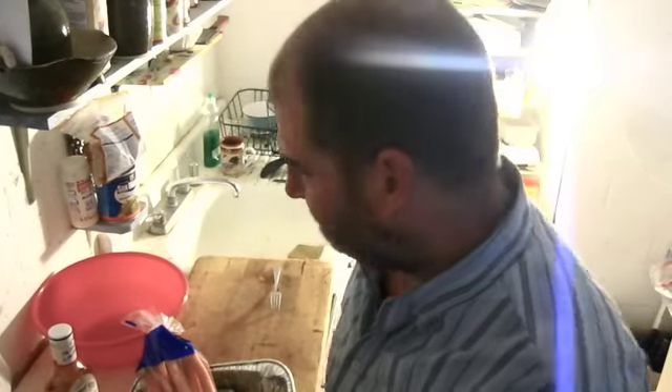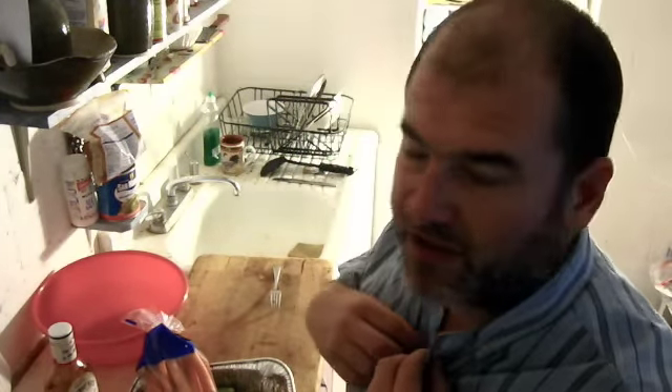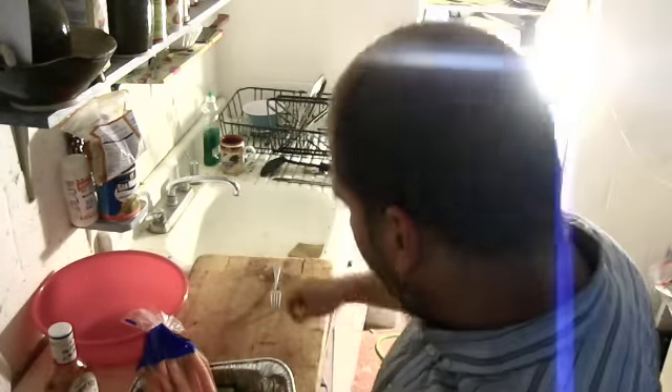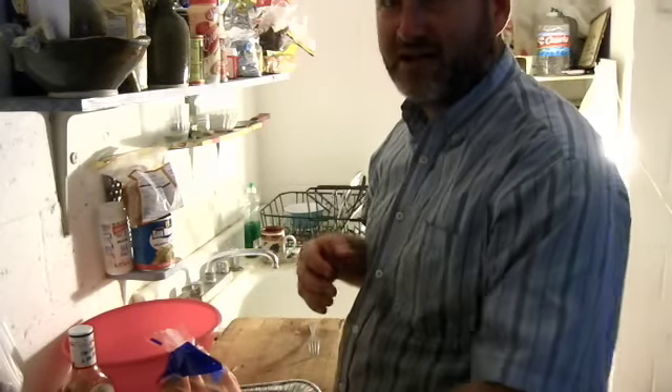Welcome to my brisket barbecue. I haven't done a brisket video here, but I'm going to perform right now on this very table. Some of the key ingredients to make my style of brisket.